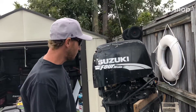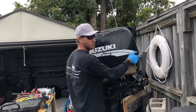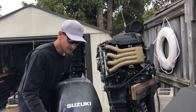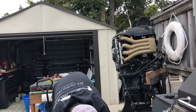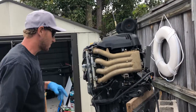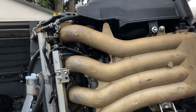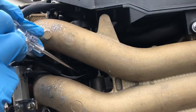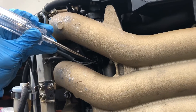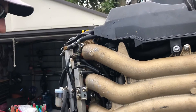Today we're working on a BF115 Suzuki outboard with a fuel pump issue. We were trying to figure out what's going on — we turned the key and didn't hear the pump run, so we tested it electrically with a test light. We're getting power to the plug itself, and we're getting light on the test light, so we know it's getting signal.